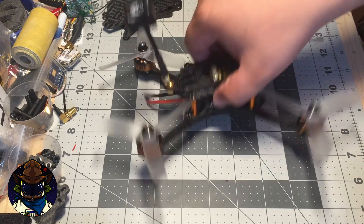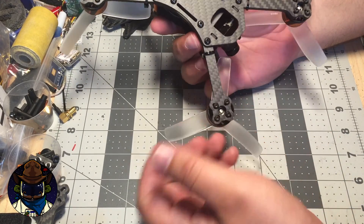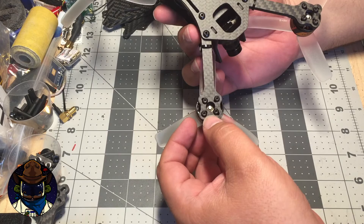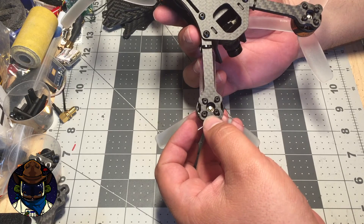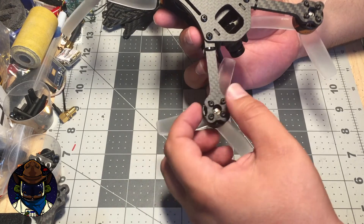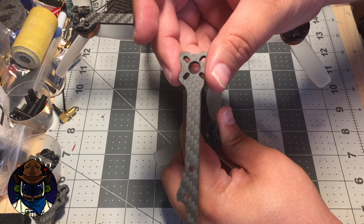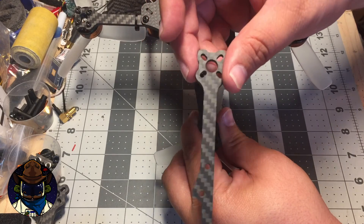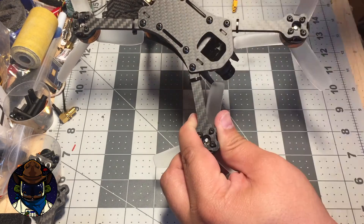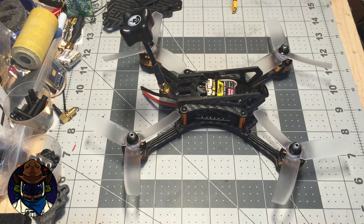The other unique thing about these T-Motors is they use a really odd size for the mounting screws. Most motors in this class use 2mm screws, and when you go up to 2204 or 2206 motors they go to 3mm screws — but these are 2.5mm. So the arms are designed specifically for 2.5mm mounting holes. The spacing diameter is actually standardized and would work with other 1806s, but they'd probably rattle around with a 2mm screw in a 2.5mm slot.